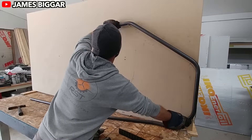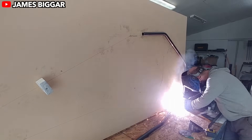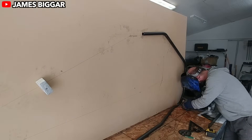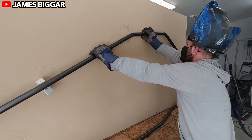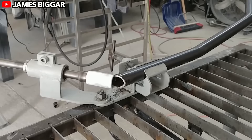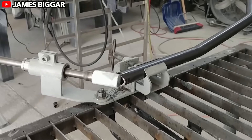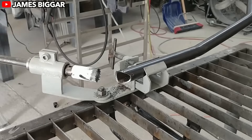For the uninitiated, crosscarts are essentially go-karts that bulked up, hit the gym, and became dirt track champions. Typically raced on dirt and ice rally tracks, they're designed for speed, agility, and a good dose of adrenaline. But James isn't gunning for rally trophies — he's building his crosscart to dominate the off-road trails around his home.